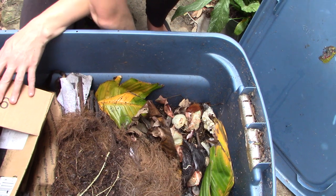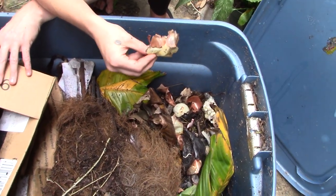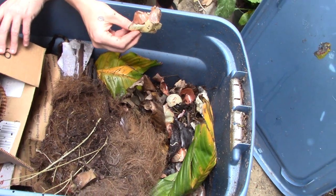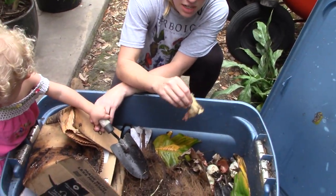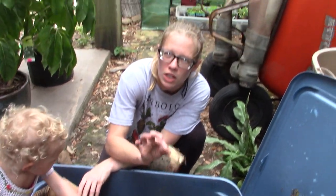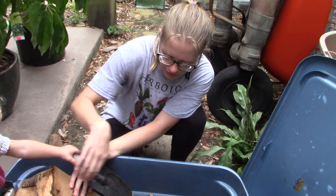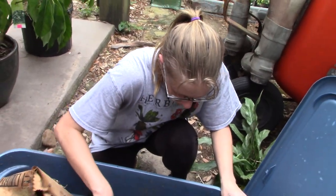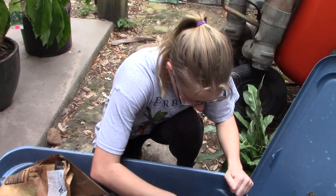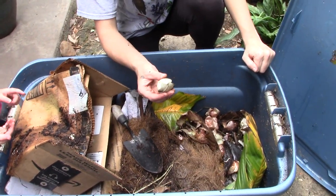A lot of people don't throw in onions or garlic, but I think that's just silly. I have never seen a decline in my worm populations because I throw in onions or garlic. Just use moderation — don't chop a whole bundle of onions and throw everything in at once.